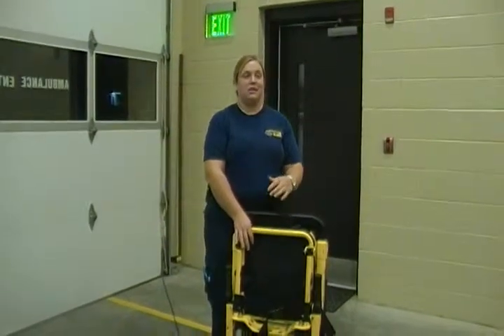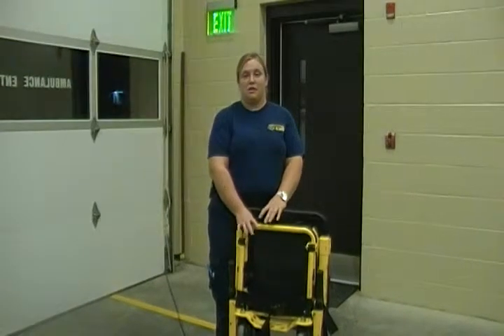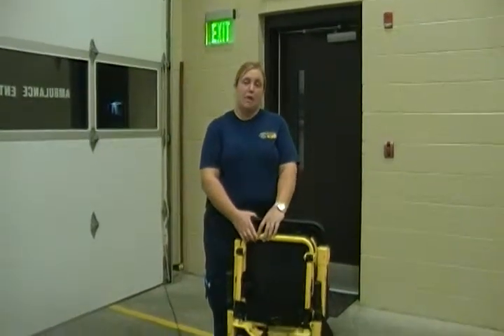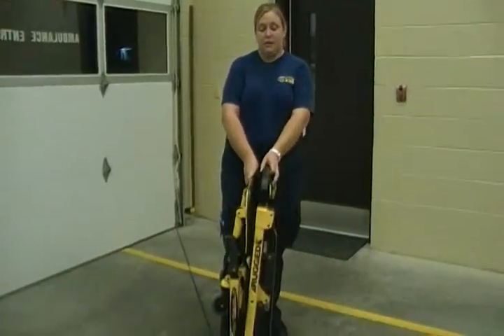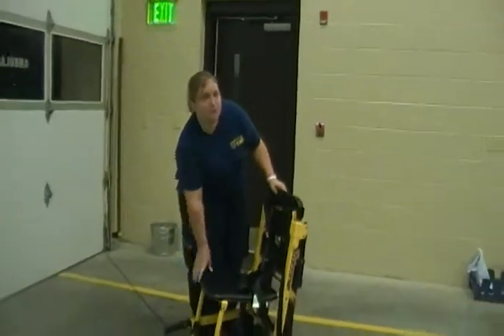Today we're going to learn about the Stryker Stair Chair and the Stryker Stretcher. First, we're going to go with the Stair Chair. The Stair Chair can be found in the side compartment of the ambulance. It will be folded up in the ambulance like this. Whenever you pull it out, you want to fold it out to a seated position.